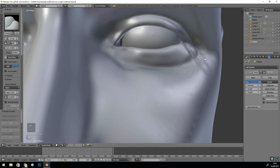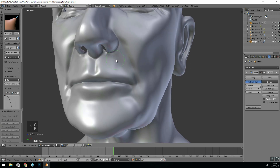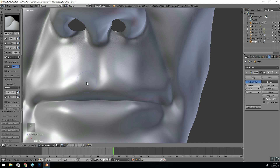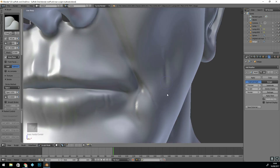So once I've added the main features, it's time to add a bit more detail. I can subdivide it again, and you can see that because the topology is nice, it's much easier to add detail with the multi-resolution modifier than it is with Dyntopo.